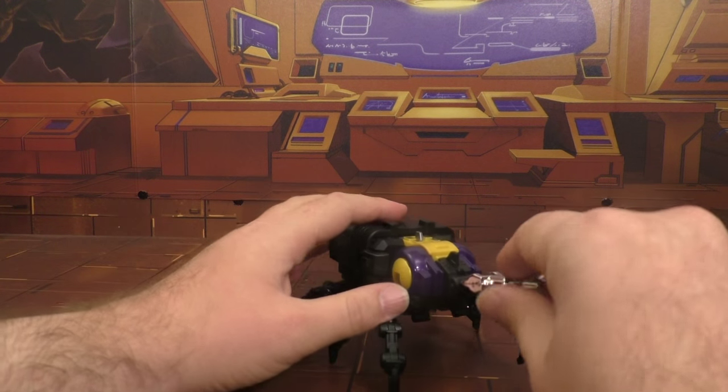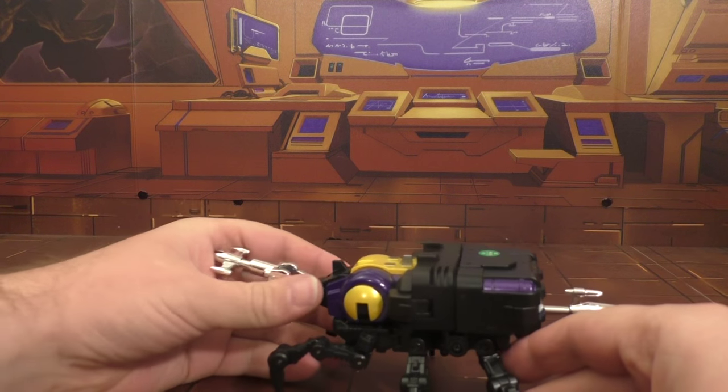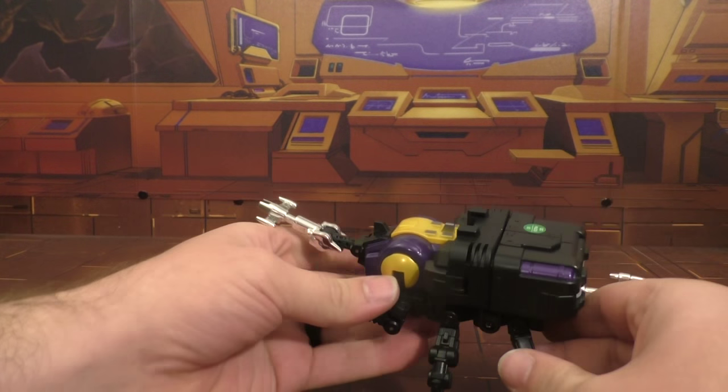All in all, I like the bug mode — it looks great, I'm very happy with it. It feels very solid. Let's transform it back real quick.